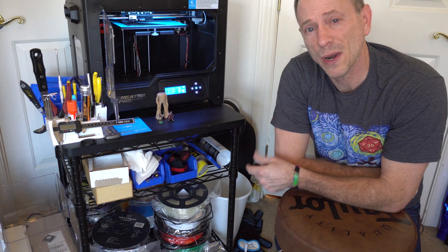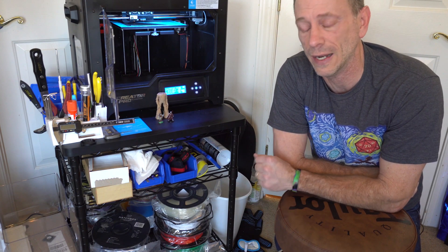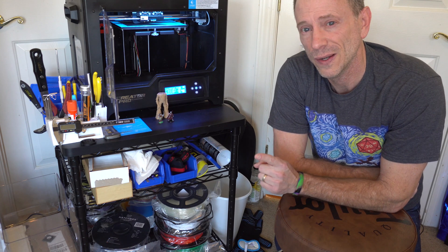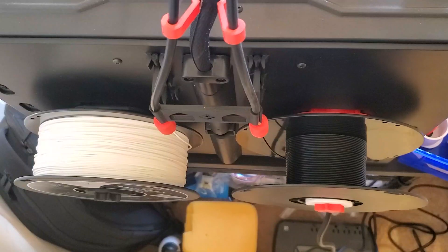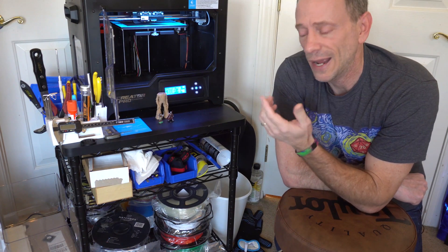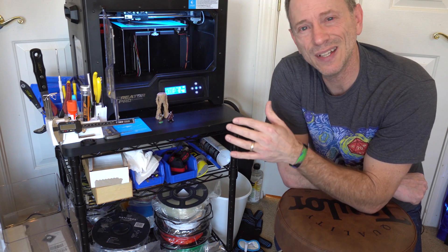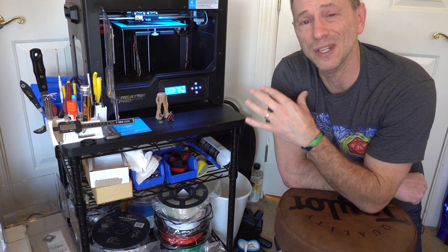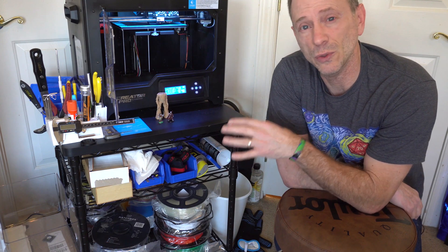Your 3D print is coming along great and you're really excited about where it's getting, but suddenly something happens — you're about to run out of filament. This can be a disaster for your print, however this is not the time to panic. You want to do the exact opposite: remain calm, and I'm going to show you step by step what you can do.